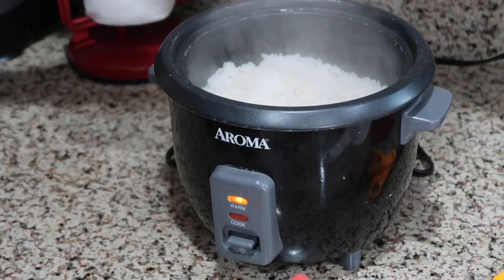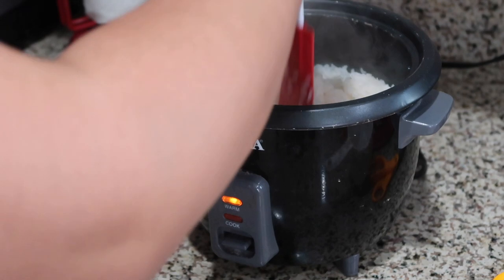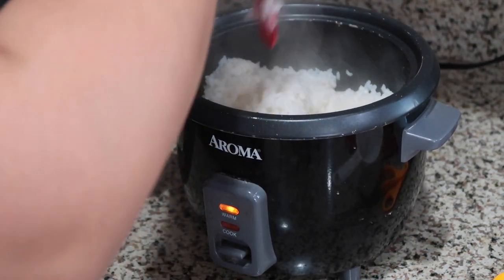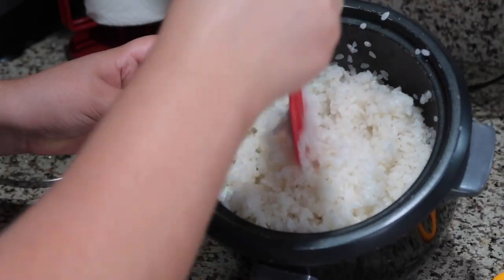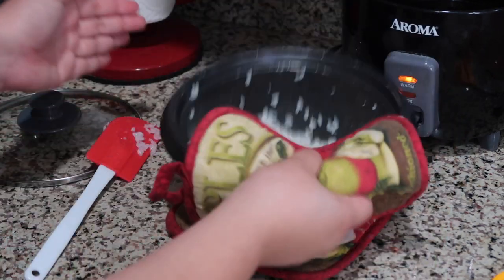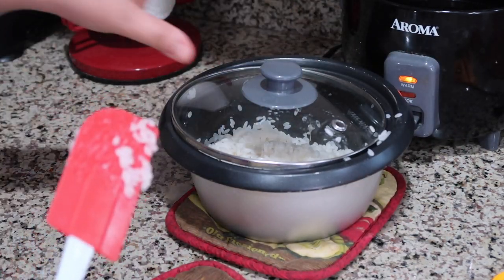Okay, so our rice just finished cooking. I've been told it's important to chop the rice like this instead of mixing it — I forgot why, so I'm not even going to attempt to explain it. Once it's nice and fluffy, I'm going to take the pot out of the rice cooker to stop the cooking process, cover it with the lid, and let it rest on the side until I'm ready to use it.